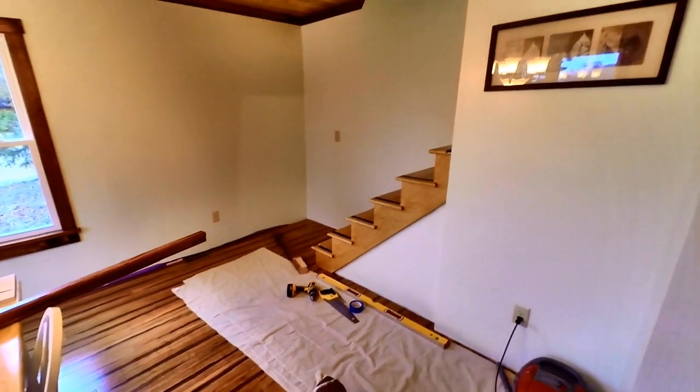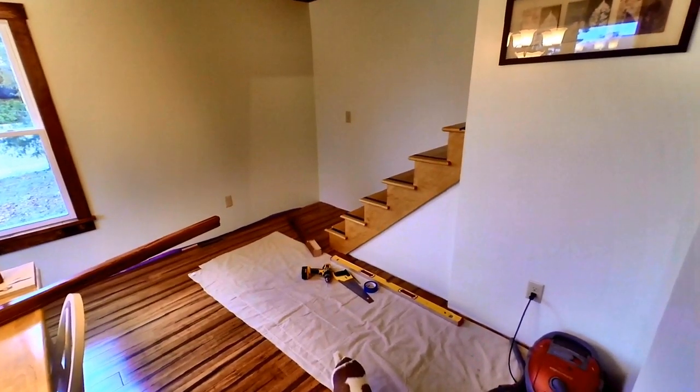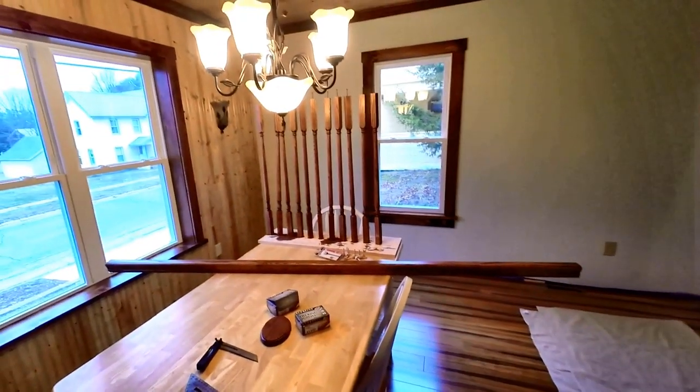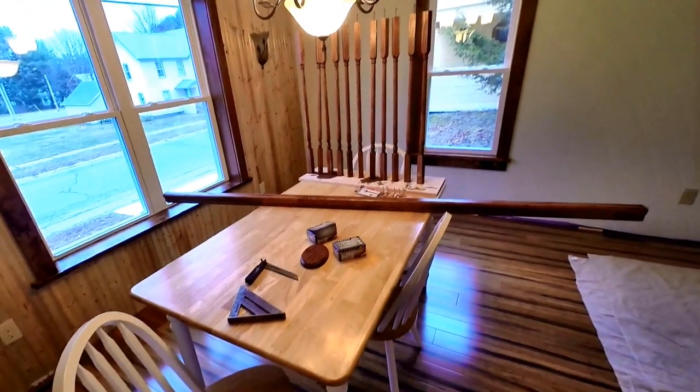Today's video is on the railing that I'm getting ready to build and the new stairs in our dining room. As you can see, I have all the spindles prepped, handrail, and rosette.